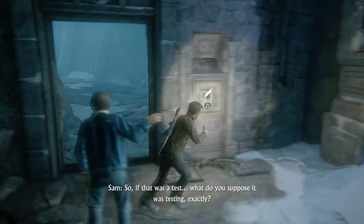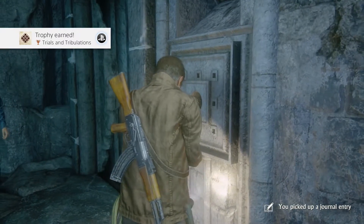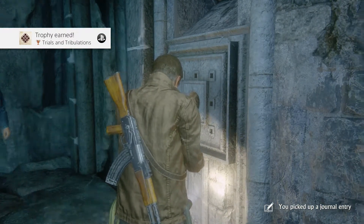So if that was a test, what do you suppose it was testing exactly? Filling a bucket? I had to know about St. Dismas. And I bet...